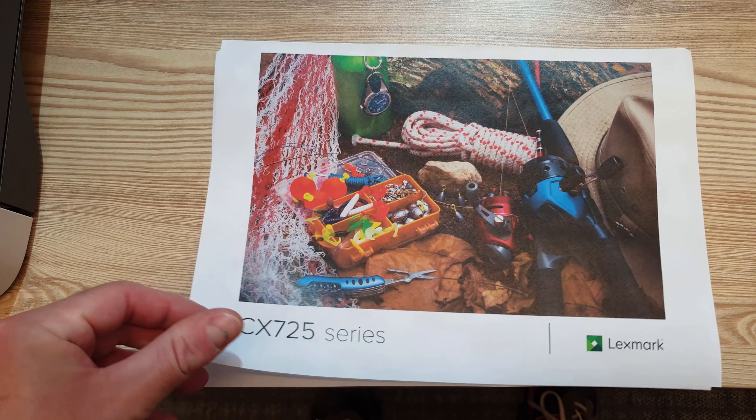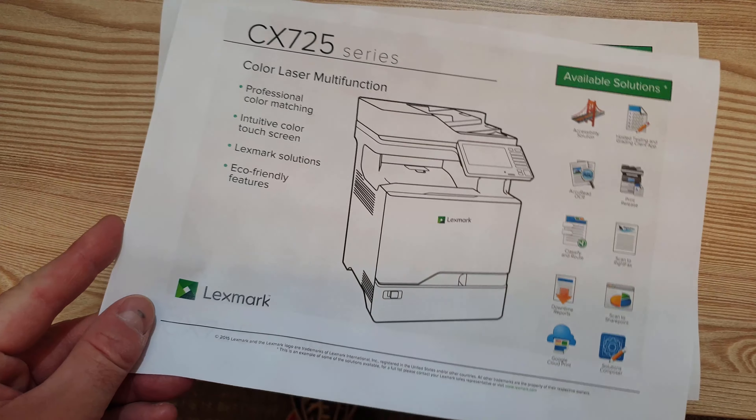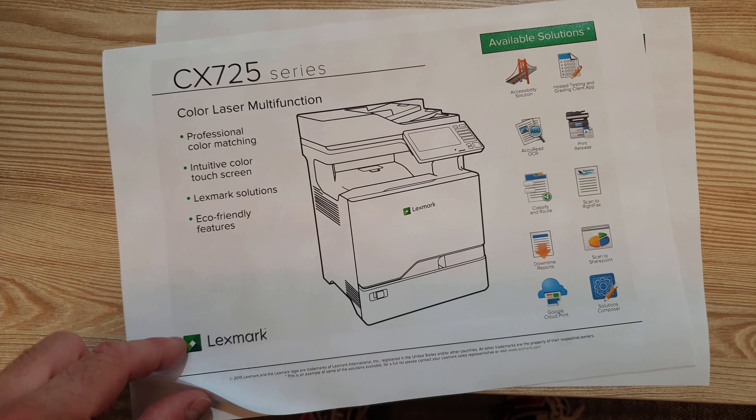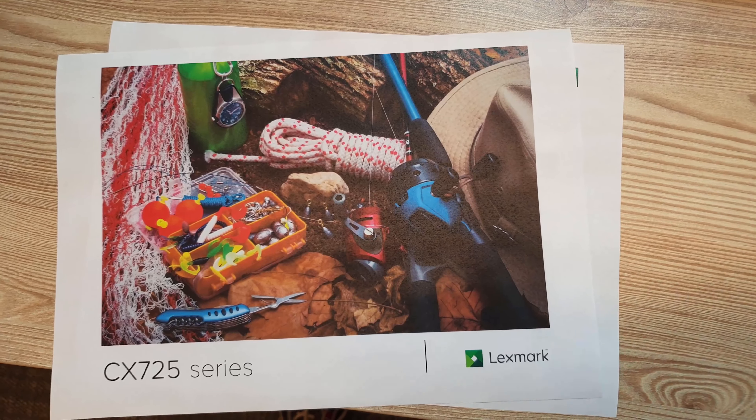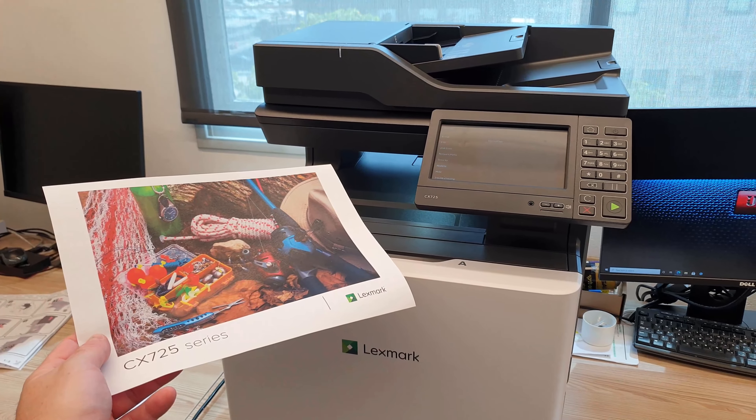It has many interesting features, but I just ordered it to scan, fax and print. And it performs these tasks well. Have a good one!